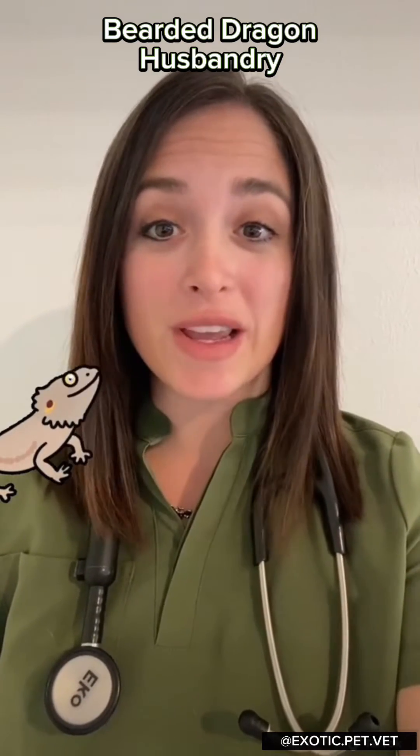A lot of reptile owners have no idea they're taking care of their pets improperly. My name is Dr. Rachel Su and I'm here to tell you about bearded dragon husbandry in three minutes or less. Bearded dragons are one of the most popular reptiles that I see, and for good reason — they have great personalities and make good pets if you can take care of them properly. Let's start with the basics.